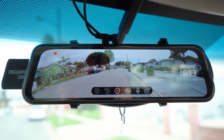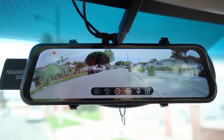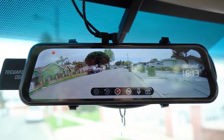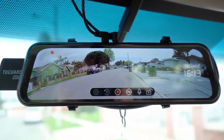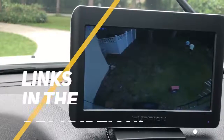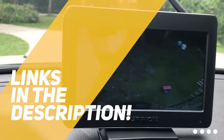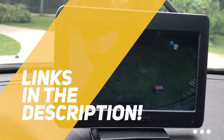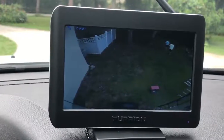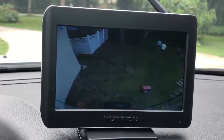We'll be taking a look at backup cameras in every price range, so whether you're looking for a budget system, a wireless system, or a multi-camera system, we'll have an option for you. All the links to find the best prices on all the products mentioned in this video will be in the description below. The products mentioned in this video are in no exact order, so be sure to stay tuned till the end so you don't miss anything.